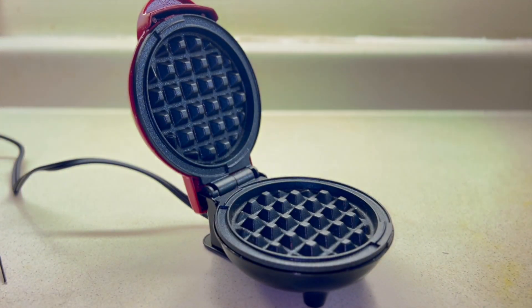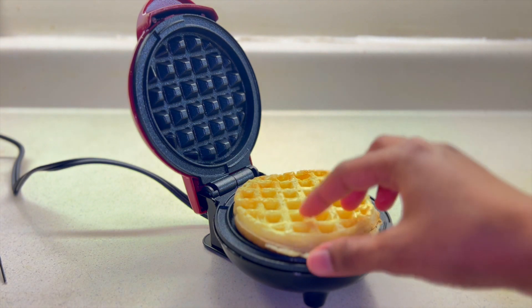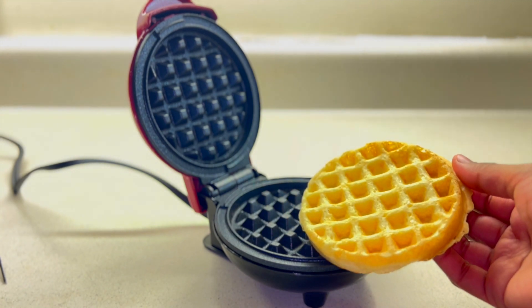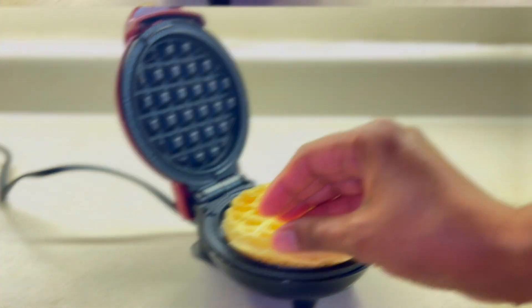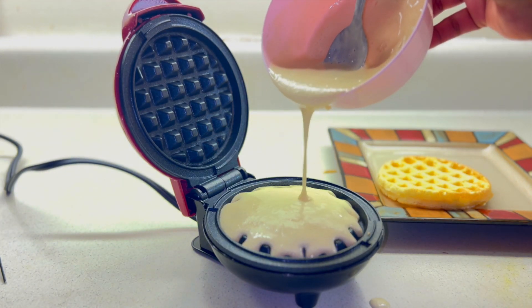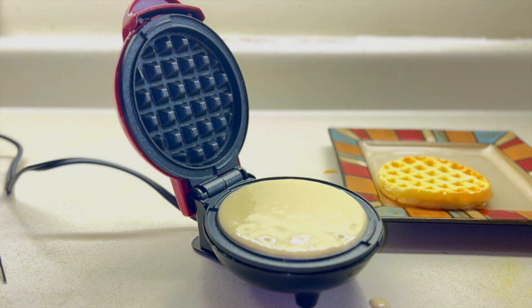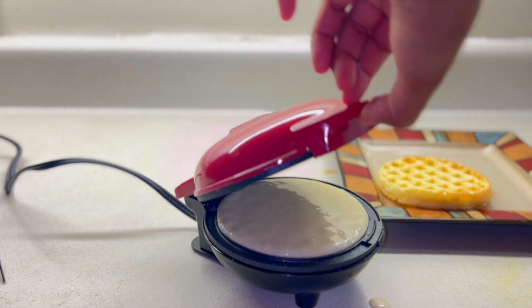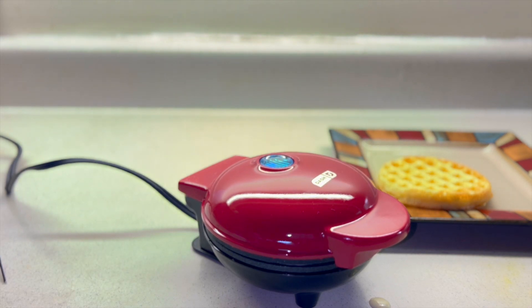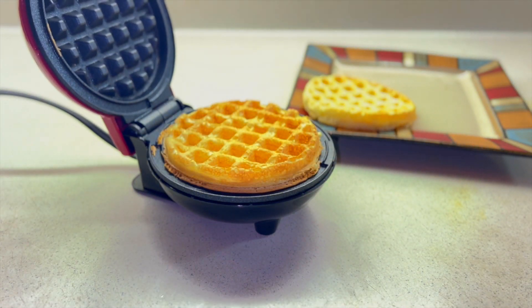You can also try making eggs in it — beaten eggs or cheese eggs, anything like that. I tried a lot of stuff in this mini waffle maker and the results were amazing. I did not have time to film everything, but the eggs and other things turned out great. Now I am trying another waffle.